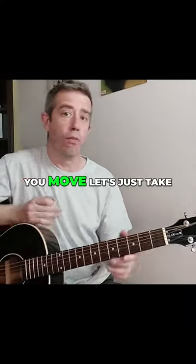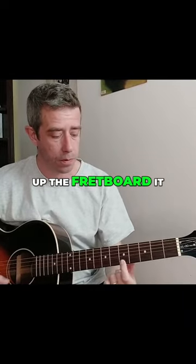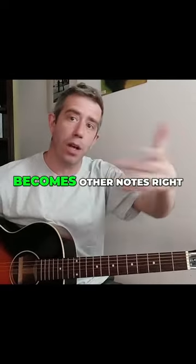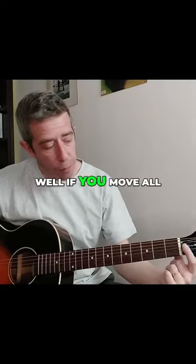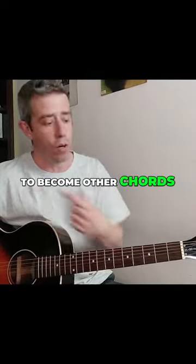The way guitar works is that if you move a note — for example, this one, that's an E note — if you move it up the fretboard, it becomes other notes. Well, if you move all of those notes that create a chord up the fretboard, they're going to become other chords.